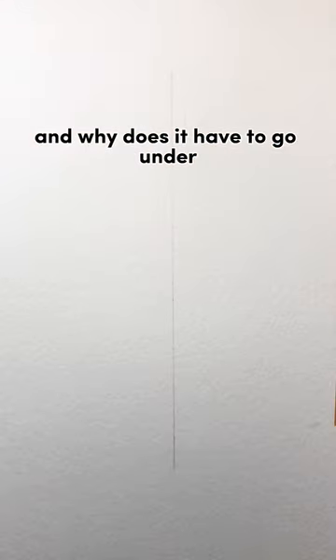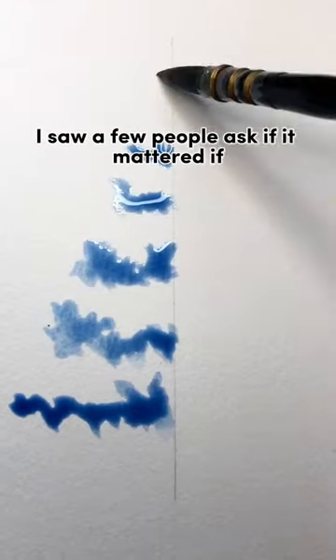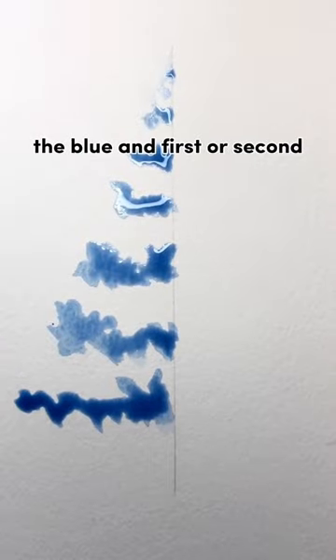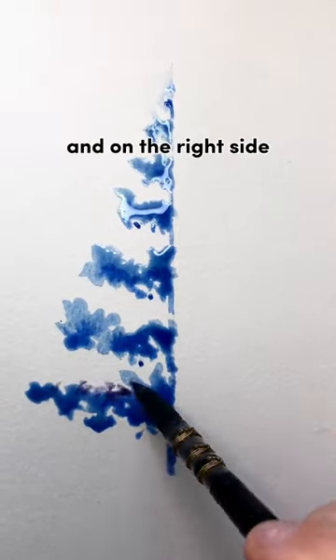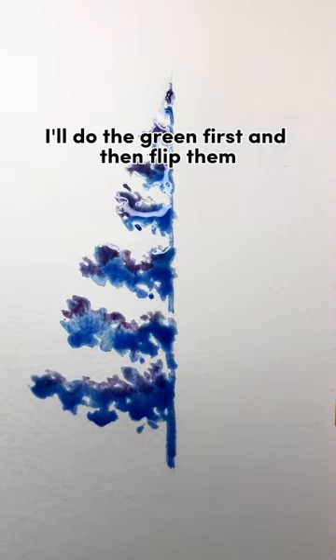So what is an underpainting and why does it have to go under? I saw a few people ask if it mattered if the blue went first or second. So in this painting, we'll go with blue first on the left side, and on the right side, I'll do the green first and then flip them.